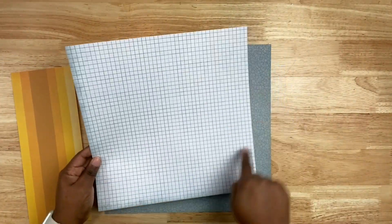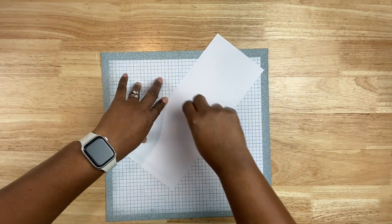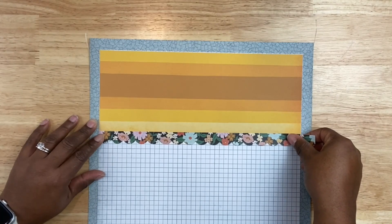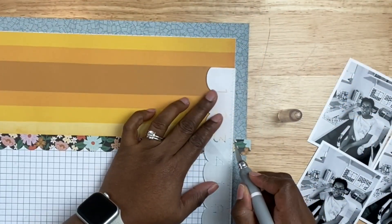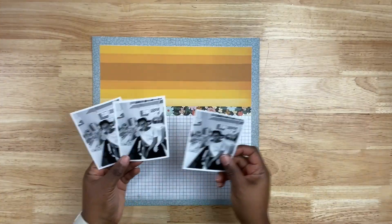Let's get the background set. I'm going to use the blue pattern paper as my base, then bring in two layers — the white grid paper, trimmed down to 11 by 11 inches, and then the yellow striped pattern paper on top, trimmed to roughly 4 by 12 inches. I'm adding a little scallop border from a Simple Stories sticker sheet. After auditioning the photos, I'll trim up the excess with a cutting knife and a sharp edge, gently cutting so you don't cut through the background of your layout.